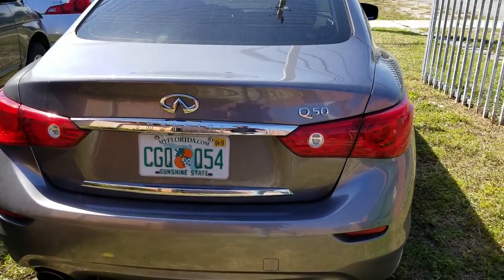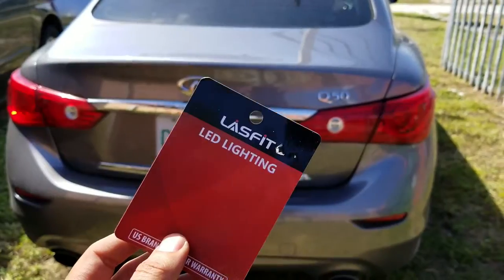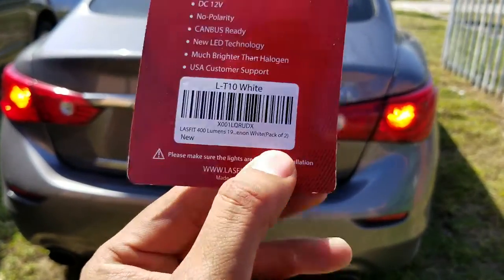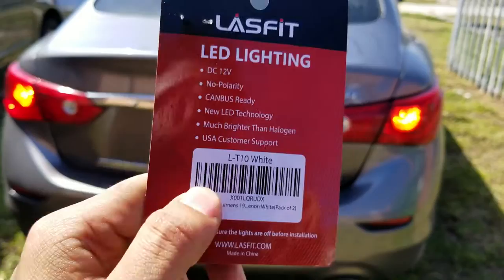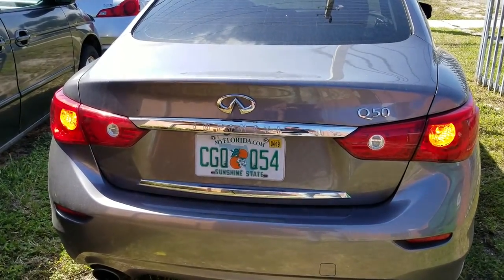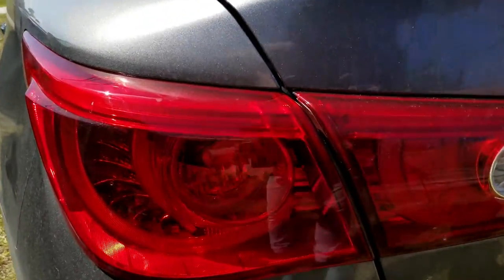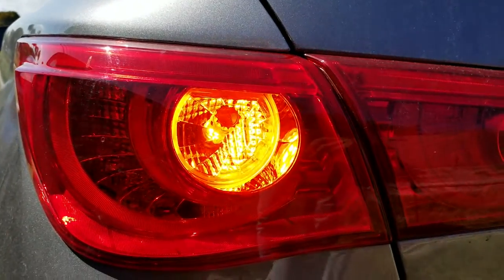Their brake lights are actually LEDs but the turn signals are not — that's why lastfit.com exists. Make sure to go check out lastfit.com. Buy yourself these LED bulbs or any other headlights, LED bulbs, fog lights — they look amazing. Let me show you the dome lights real quick, but this is how it looks up close — absolutely gorgeous.